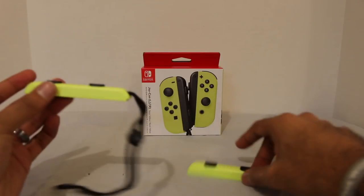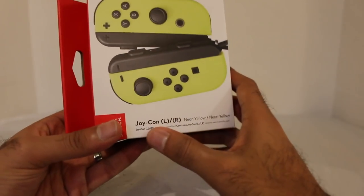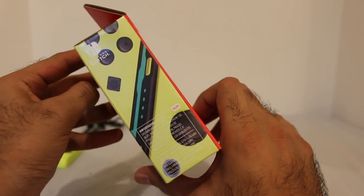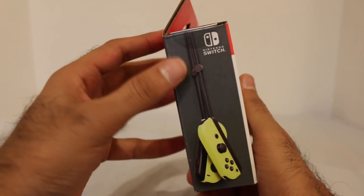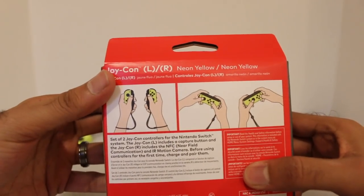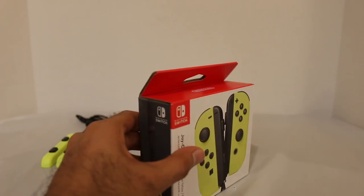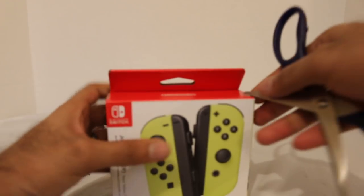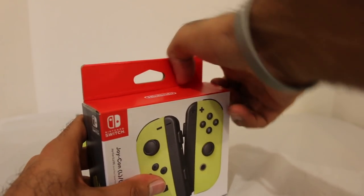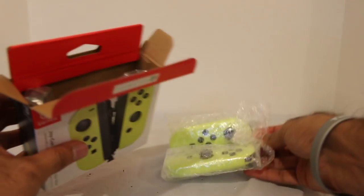Here is the other strap. Pretty cool. Now, of course, the main event. Here's your packaging right here — Joy-Con left and right, neon yellow and neon yellow. The side of the box right there. Pretty cool. This one shows you with the Joy-Con straps attached, and there it is showing you all the different ways that you can play with the Joy-Cons. Really, really exciting.